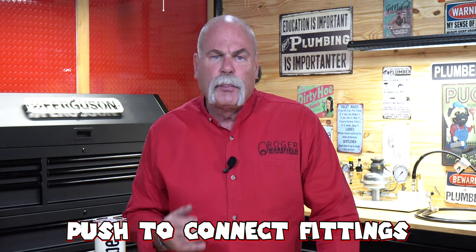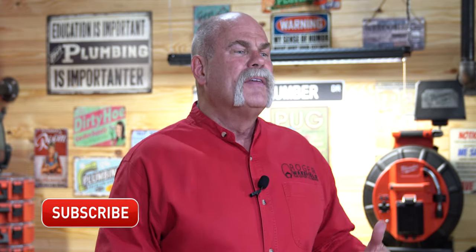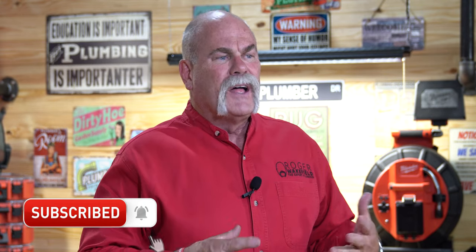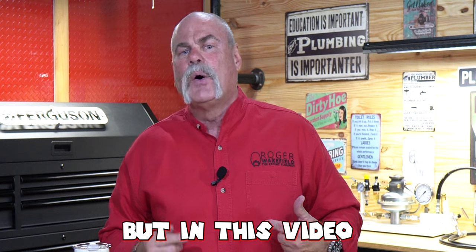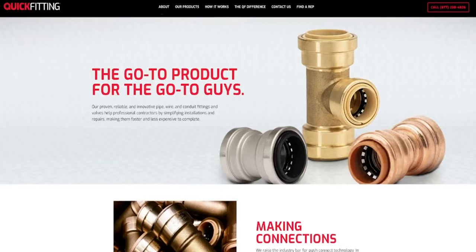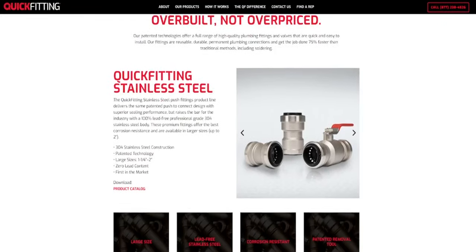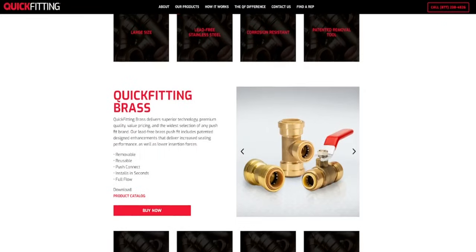How to connect and release push-to-connect fittings. In this video I'm going to talk about quick fitting — not just quick fitting, but also shark bite and press fittings — to show you how they connect and how they disconnect. Today's video is sponsored by Quick Fitting, and you can go to quickfitting.com to check out everything they've got.